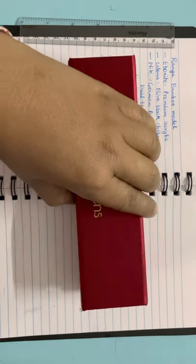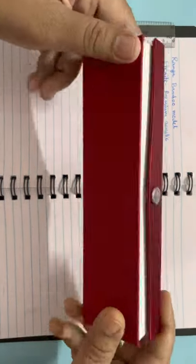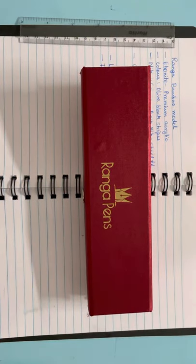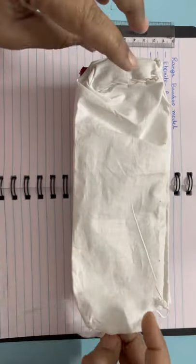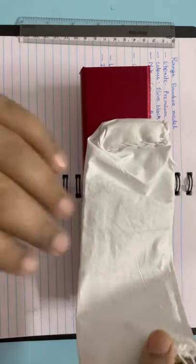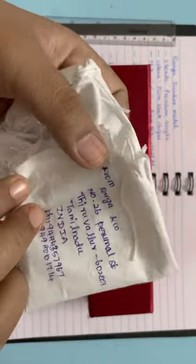This is how I received the pen — in this beautiful box. This is their traditional packaging; they always send their pens in this red box. I like this box, it's beautiful. It came in this packaging that is completely environment-friendly, which is really appreciable.